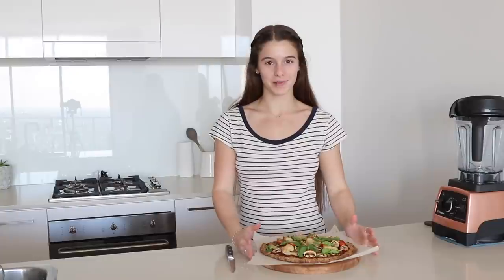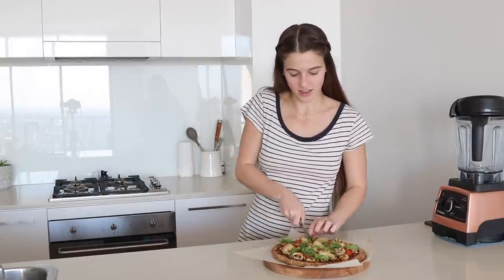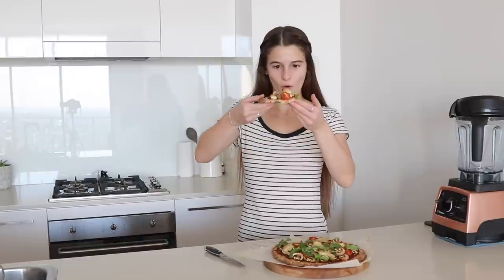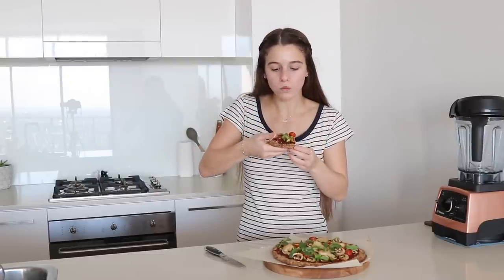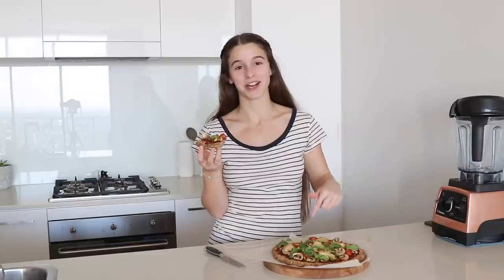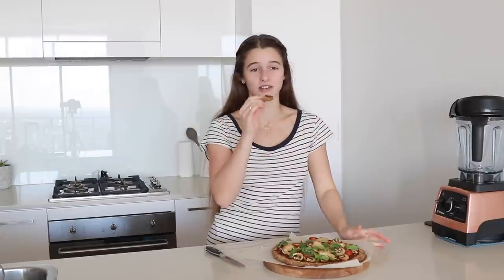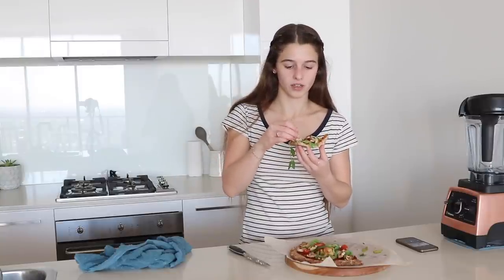So the pizza is ready and it looks amazing, smells amazing — let's hope it tastes good. I hope the crust is not going to break apart. It's like staying together! I have been craving pizza for the past month and I've been waiting to do this recipe video. It's so crunchy on the outside too. This is the best thing I've eaten in so long. The mozzarella is really nice — it's just perfect. This is my fifth piece.